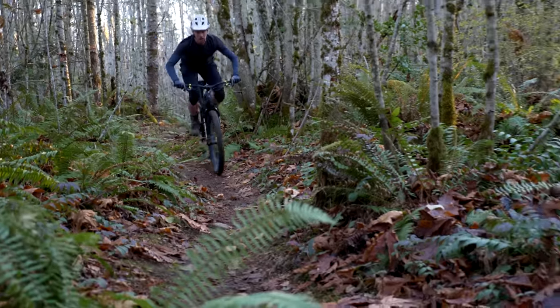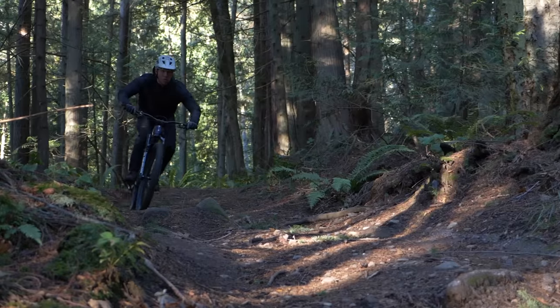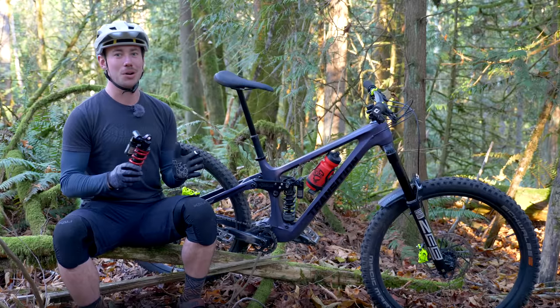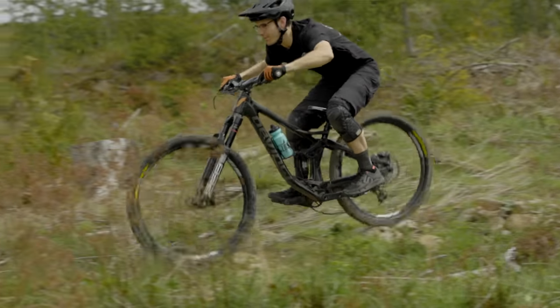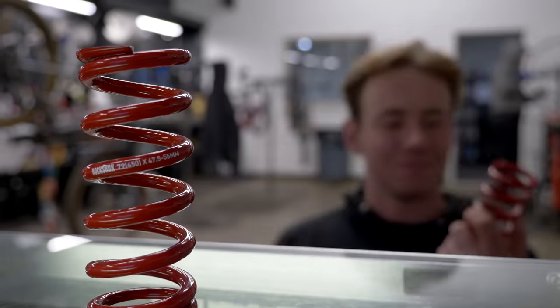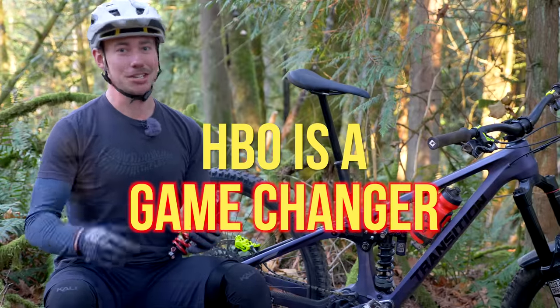This shock also works on bikes with even more progression than the Spire. When the HBO is fully open, there's still a little bit of added compression that lasts 20% of the stroke, but it is really similar to another coil shock that doesn't have HBO and is definitely more linear than any air shock out there. When you run a coil shock on a more linear bike, you often have to increase your spring rate and run less sag than recommended to keep from bottoming out a little too often. For those bikes, HBO is a game changer.